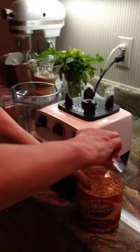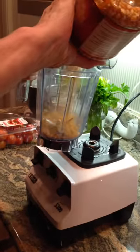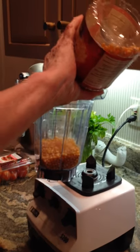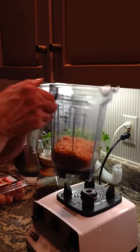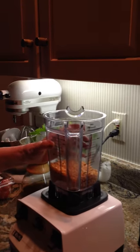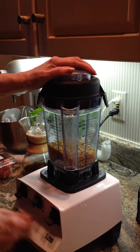Popcorn in a dry container. I'm going to use about that much to start with on the Vitamix. Put the lid on. It's on variable.